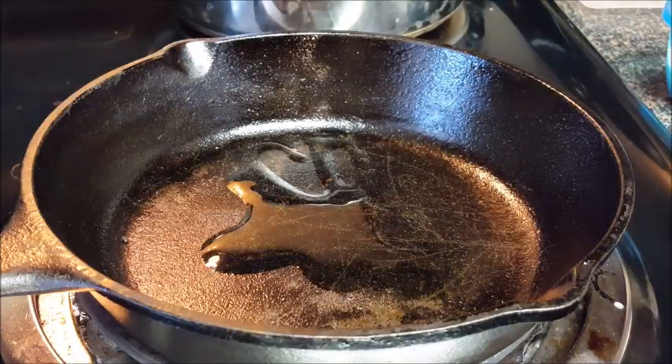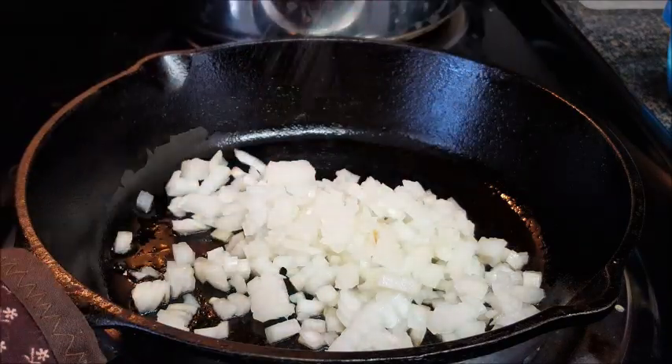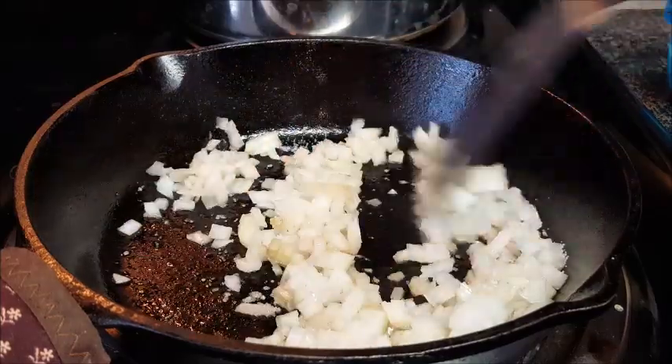Start off heating the skillet over medium heat, give it just a little bit of oil. Dice some onions — sweet or white — hit it with some salt to help them sweat, and cook these for about five to six minutes.